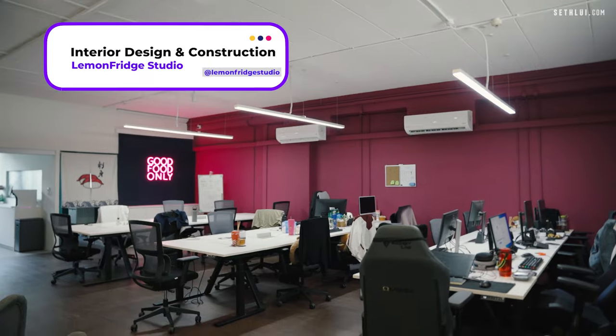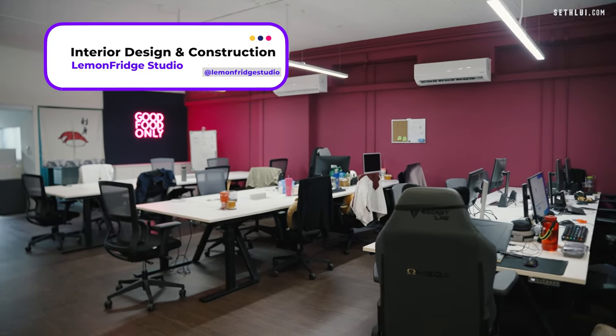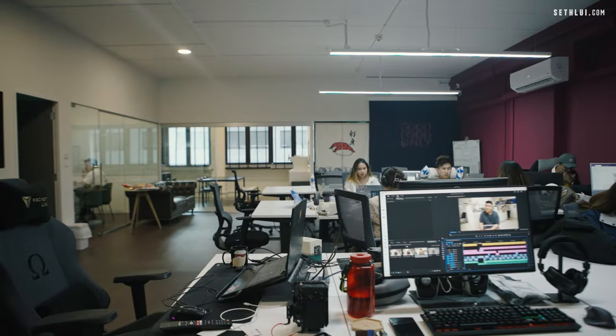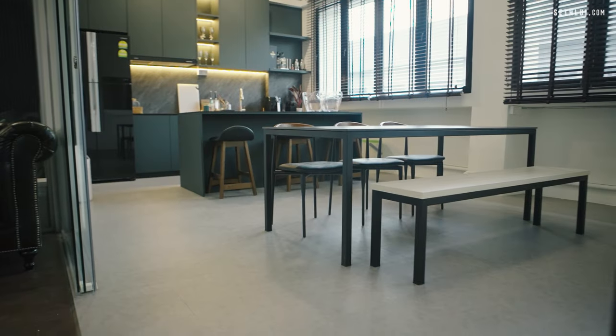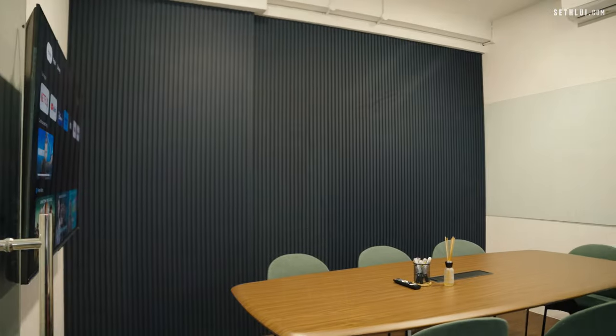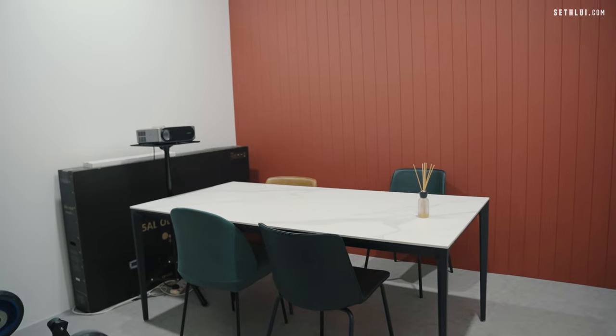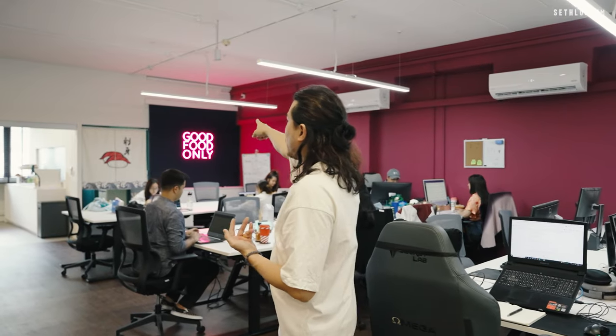Over here we have our office, which was designed and built by Lemon Fridge Studios. This is the main working area — the workstations are here. Over at the end you have the kitchen area, then a meeting room as well, and here is a small studio cum meeting room. Lastly, we have the toilet at the back. So this is roughly the layout of the office.